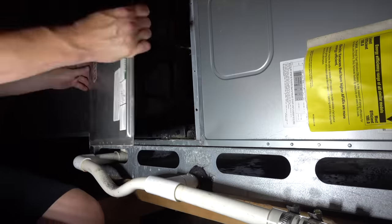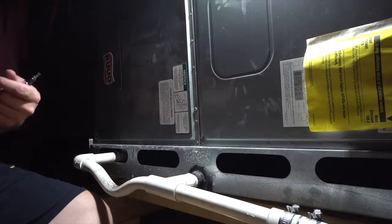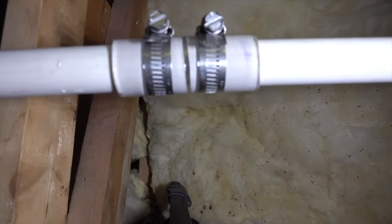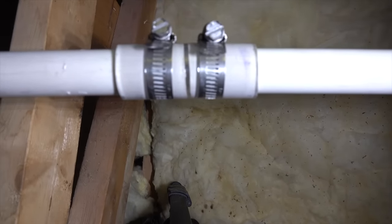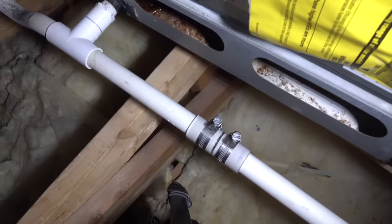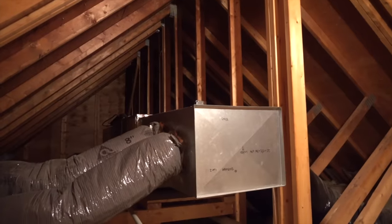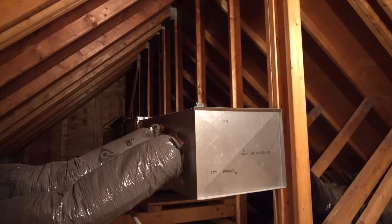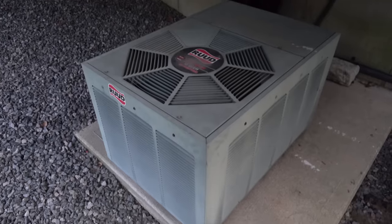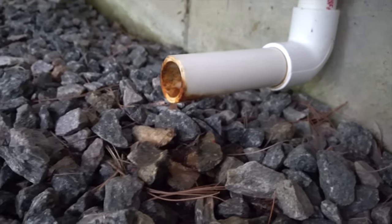Replace the door — it's held on with two screws and the opposite end slides into a tab, so it's easy to get on and off. Here's the finished repair: neat, easy, and it cost about under five bucks. With power restored, take a look at that drain pipe again to make sure water is coming out. It might take a couple of minutes, but you want a pretty steady drip — it may not be super fast, but as long as water is regularly coming out, you should be all right.